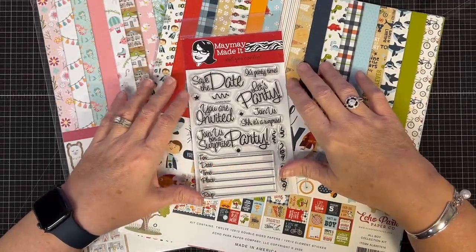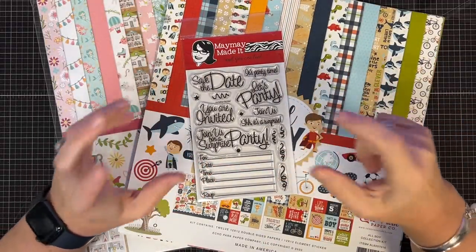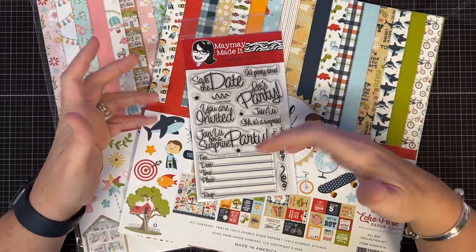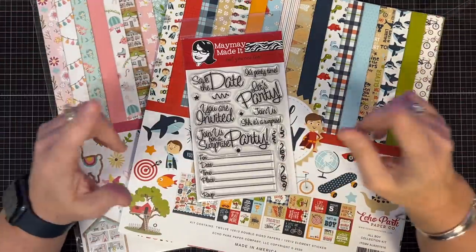Hey guys, it's Maymay, and today we are as-many-as-ing — is that a phrase? I don't know — party invitations. I thought this would be a really cool thing to show you guys, because when you make a party invitation, you never need one, you need a lot of them, right? So that's what we're going to do today.